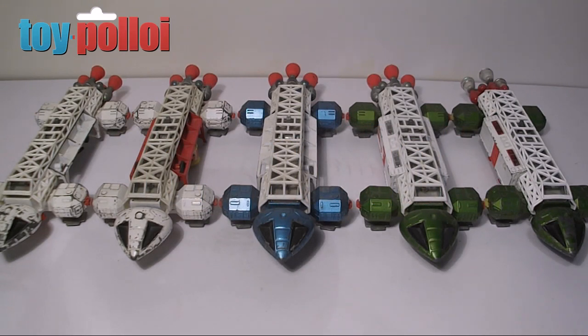Today in this video we're going to look at the Eagle from Space 1999, produced by Dinky Toys and Meccano. This was released in 1974 to coincide with the TV show of the time. It comes in two versions: the Eagle Transporter and the Eagle Freighter.